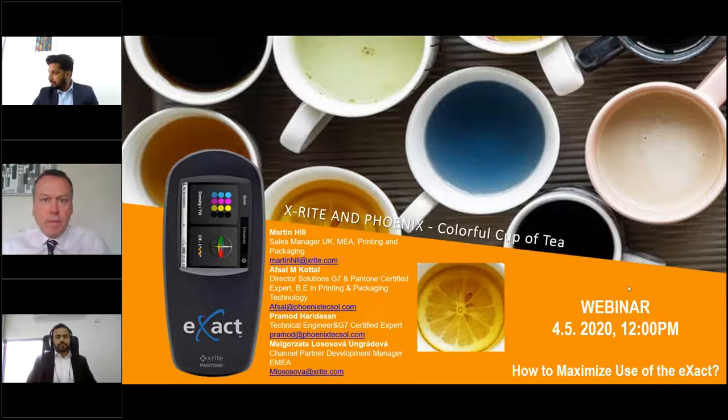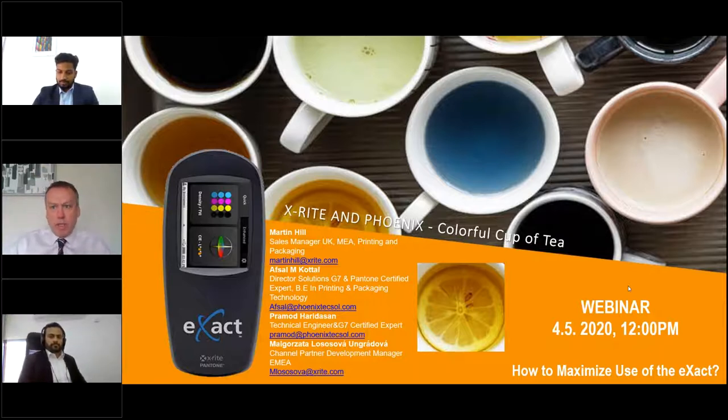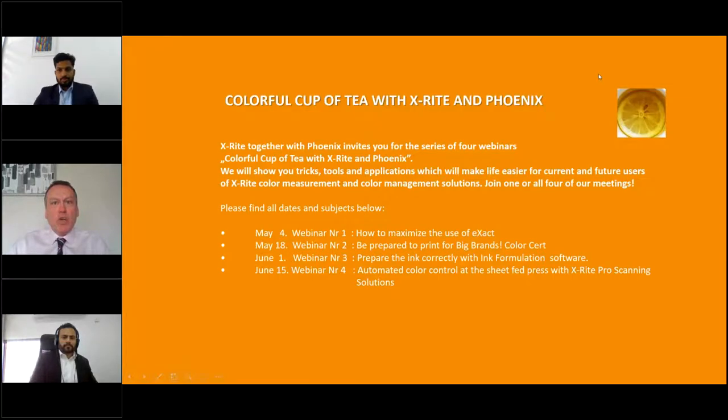Okay, I think we'll start. I think everybody who's here is now on and connected. Good morning, good afternoon, and welcome to everybody. My name is Martin Hill. I'm the sales manager for X-Rite. Together with Afzal, Pramod, and Margot Zotter, who's with us from X-Rite backstage, we'd like to welcome you to the first in this series of webinars with X-Rite and Phoenix — Colorful Cup of Tea. Afzal, would you like to explain to everybody about the series of webinars?